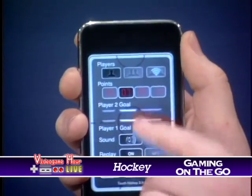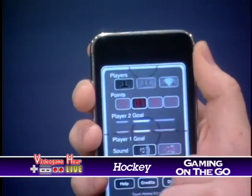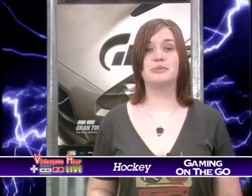It's an app that has a lot of customizable options. You can play one player against a computer, two player against your friend, or even two player wirelessly with an opponent on their iPhone or iPod. You can pick how many points you play to, and even the positions of the goals.